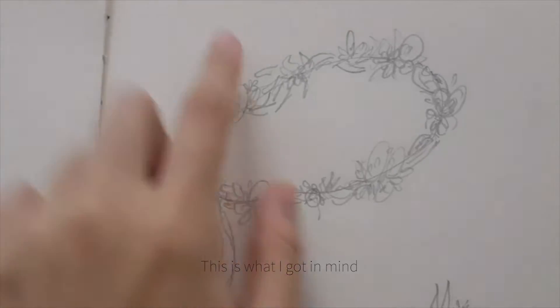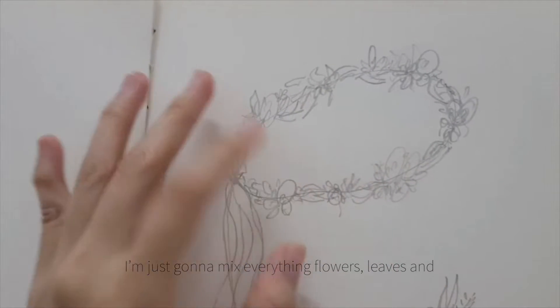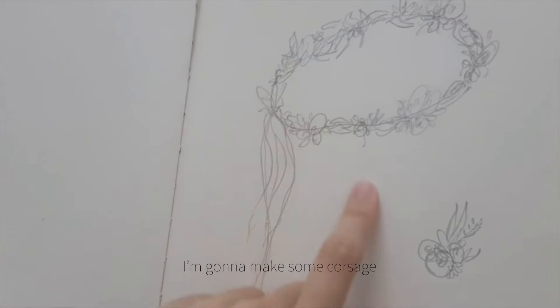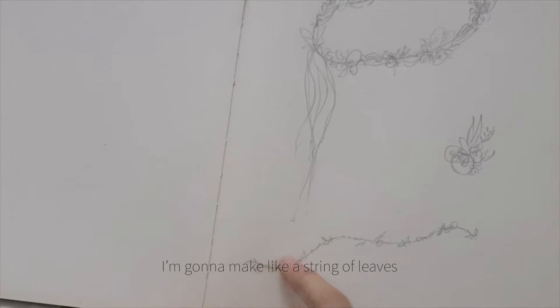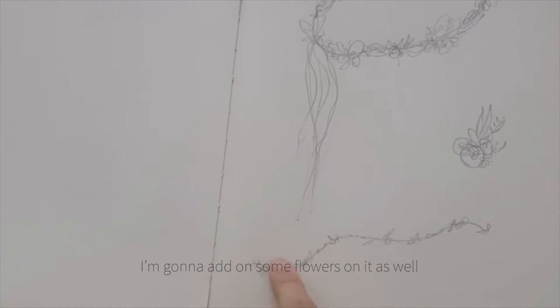This is what I got for my flower crown — I'm just gonna mix everything: flowers, leaves, and anything that I can find at the shop. There will be something dropping down over here. I'm gonna make some corsage so I can pin on my shoulder, and I'm gonna make a string of leaves and add some flowers on it as well.